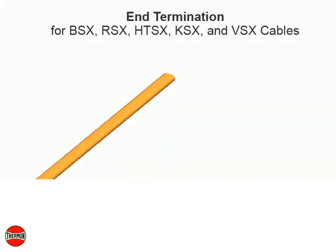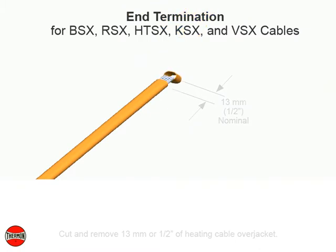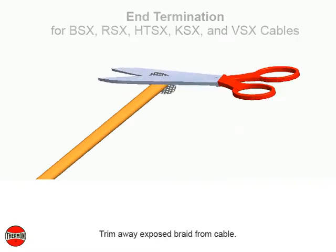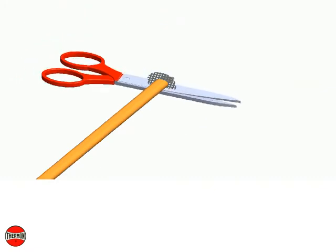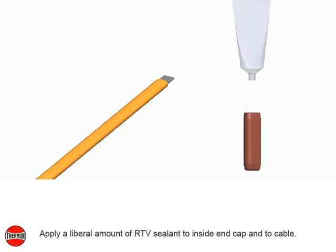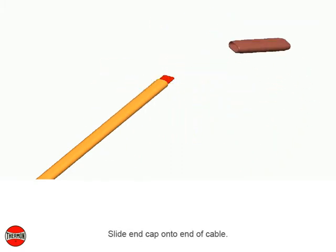End termination for BSX, RSX, HTSX, KSX, and VSX cables. Cut and remove 13 millimeters or 1 and 1 half inches of heating cable over jacket. Trim away exposed braid from cable. Apply a liberal amount of RTV sealant to inside of end cap and to cable. Slide end cap onto end of cable.